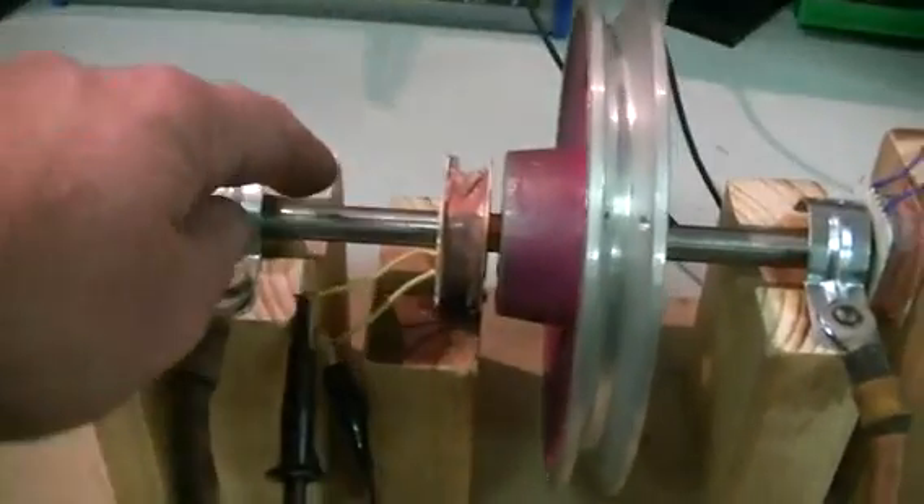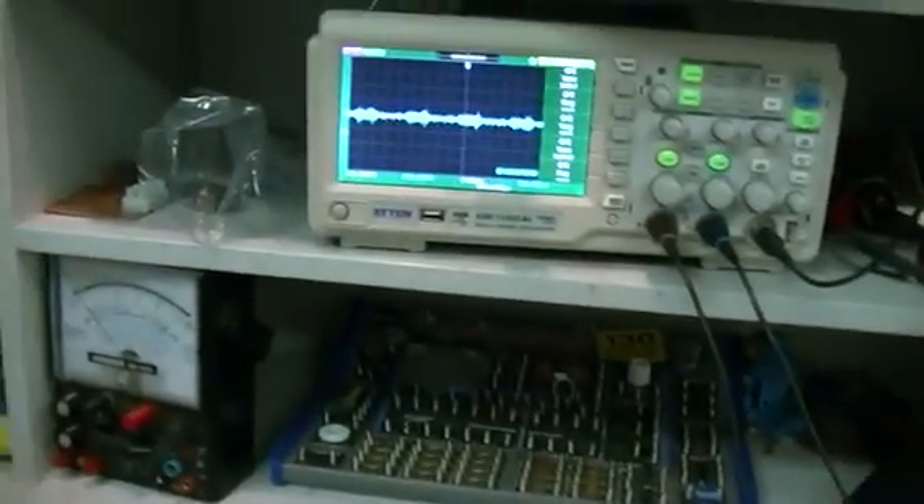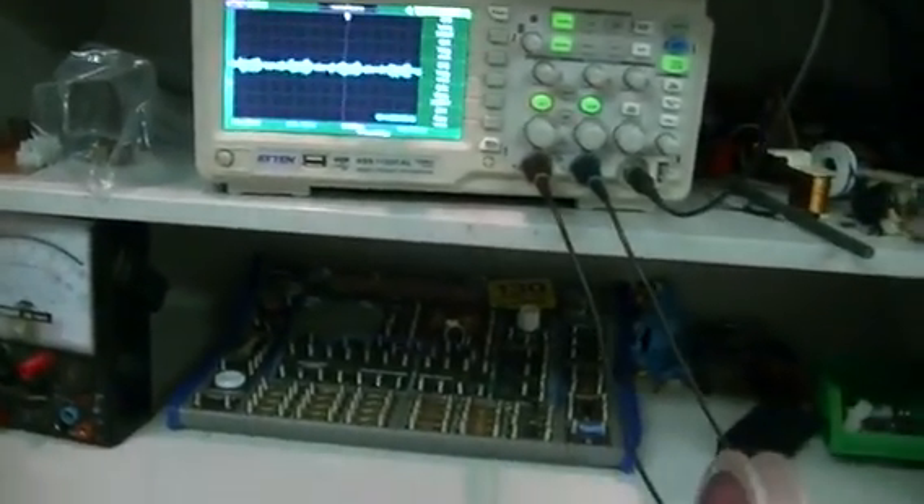We do have a magnetic field around here — this is an AC situation. So we're going to see an AC wave on the scope, but it looks like it's out of phase. It's very hard to tell because it's just a terrible, terrible signal.